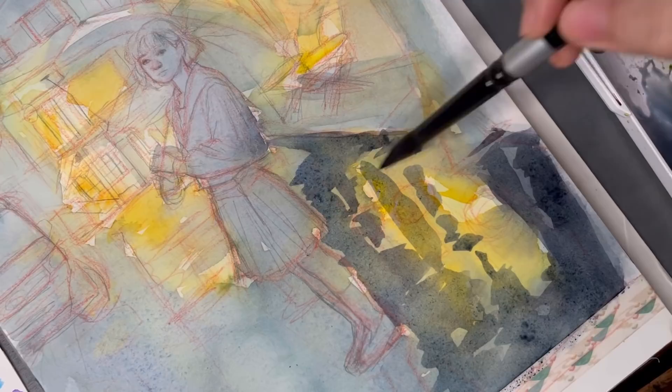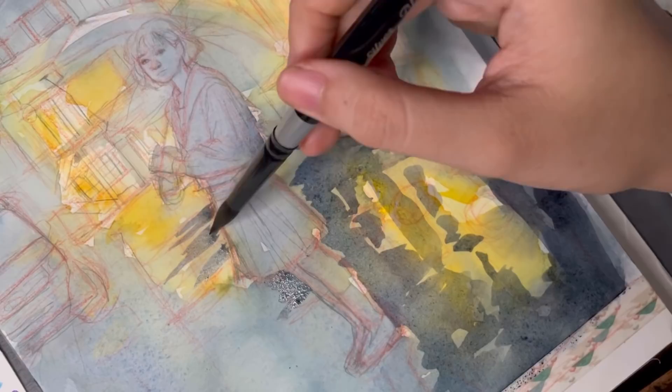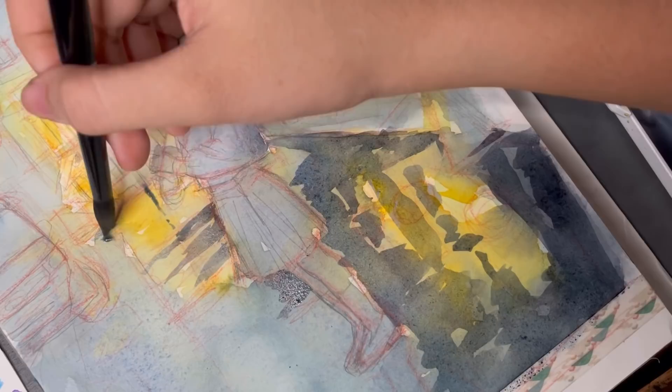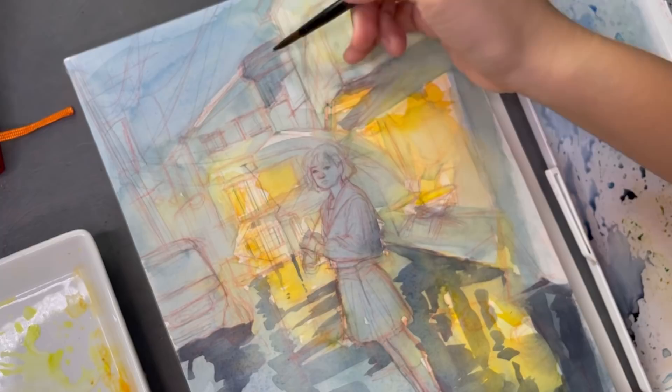I hope I didn't bring the mood down for everyone, so let's just talk about the actual painting. I really liked using my Silver Black Velvet brush for this one, especially for the puddles. I like the effect of the pointed strokes it can do, but it's still able to cover bigger areas when I need it to, so it's very versatile and I love it for that.